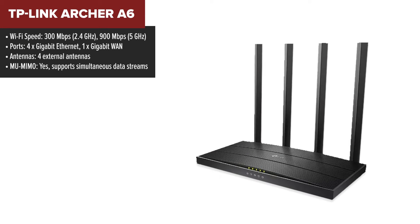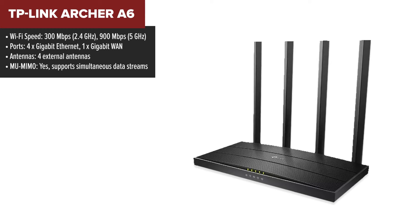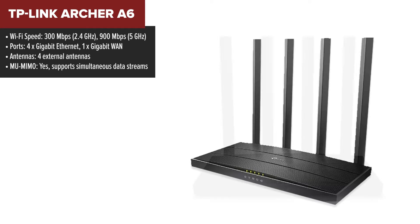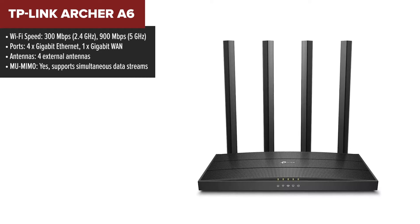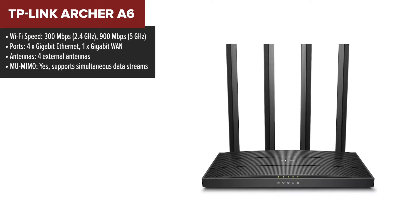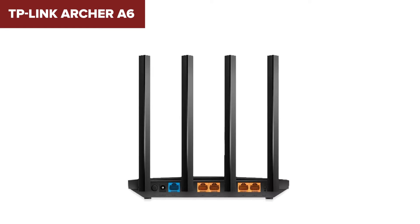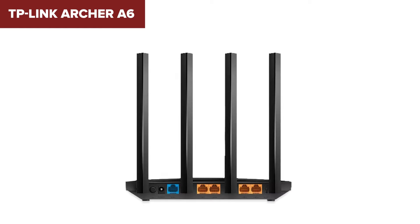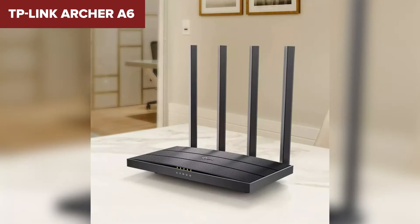The TP-Link Archer A6 is an affordable yet feature-rich dual-band router, ideal for households needing reliable Wi-Fi for streaming, gaming, and everyday internet tasks. It offers speeds up to 1200MBps across two bands, with 300MBps on the 2.4GHz band for basic tasks and 900MBps on the 5GHz band for more bandwidth-intensive activities. The router comes equipped with four external antennas and beamforming technology, which helps extend the range and strengthen connections to multiple devices simultaneously using MU-MIMO technology.